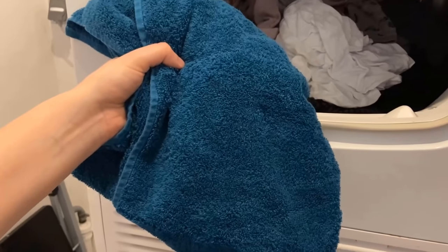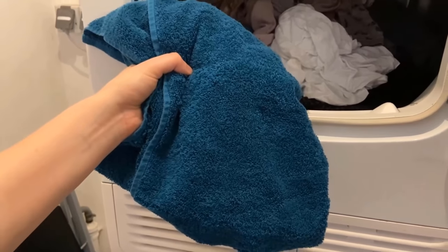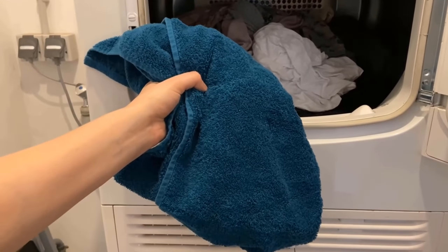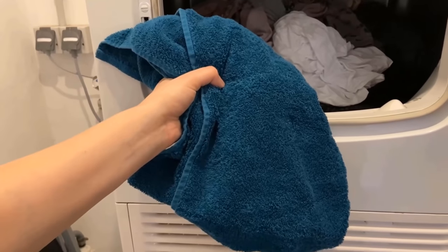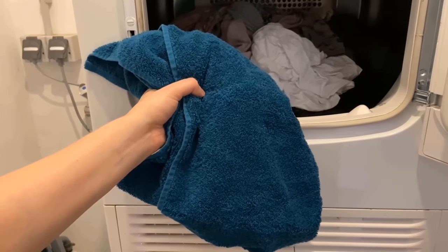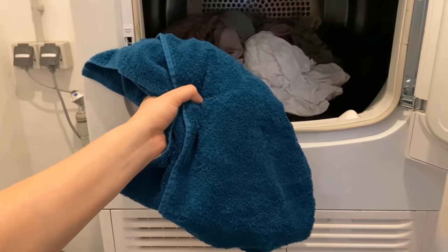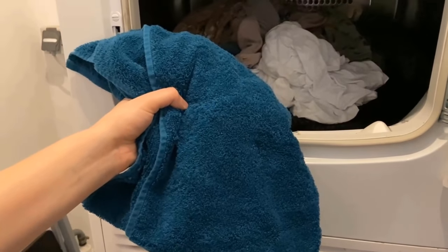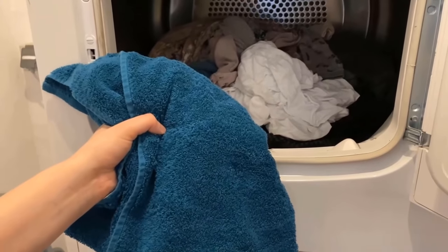Another trick is to put a completely dry towel into the dryer. This towel can absorb some of the moisture, making your dryer finish much faster. Take the dry towel and throw it in with your wet clothes.